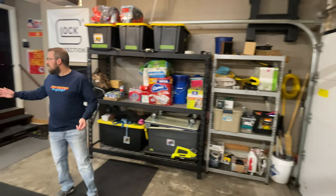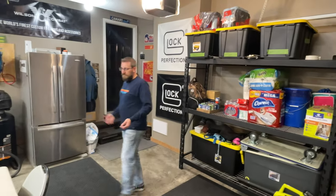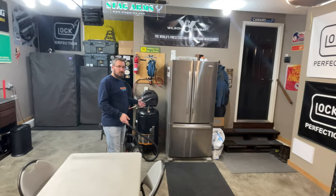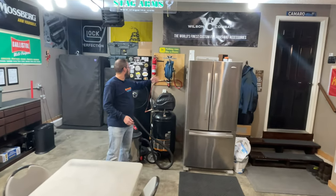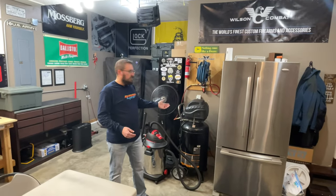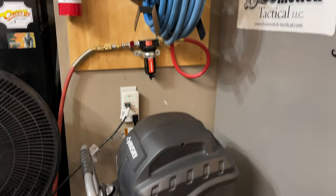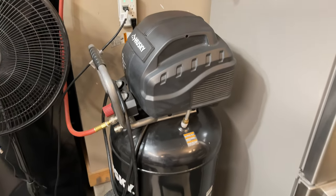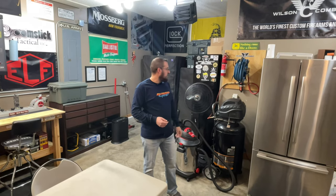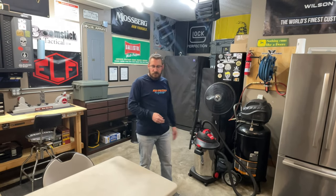Coming around this way, you'll see we just have an extra garage refrigerator we use to put drinks and beer in. And then over here is where I have the compressor setup. I have it on a reel just to keep the hose up and out of the way. Generally I only use it in here, but if I have to use it outside, I can attach a longer hose and run it either through the garage or out back. It's long enough to reach the cars and air up the tires. So large tank there and then shop vac and fan.